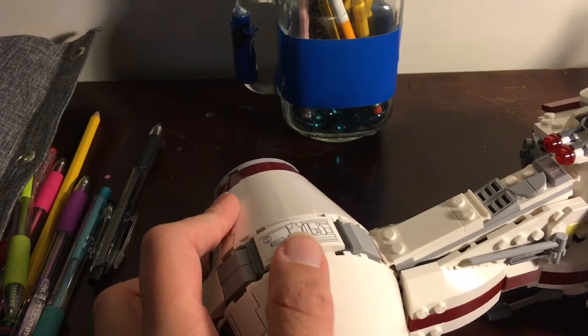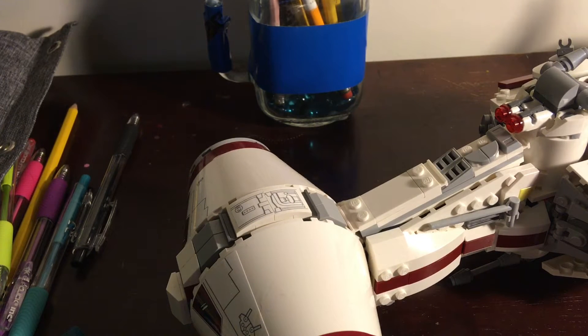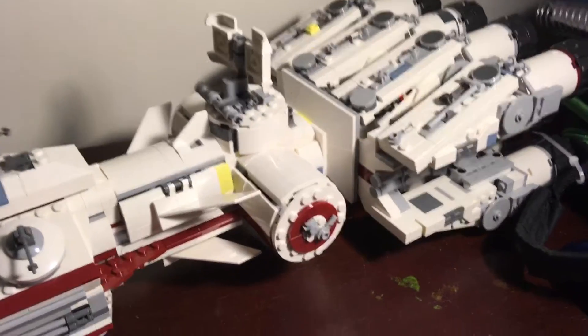We're gonna start with what I like to call the head of the thing. Before I get into it — this took roughly about eight hours to build, if you want to know the build length. It's actually a pretty easy build, it's just really long. Towards the back there is a lot of repetitiveness, but besides that there's not a whole lot of difficulty.